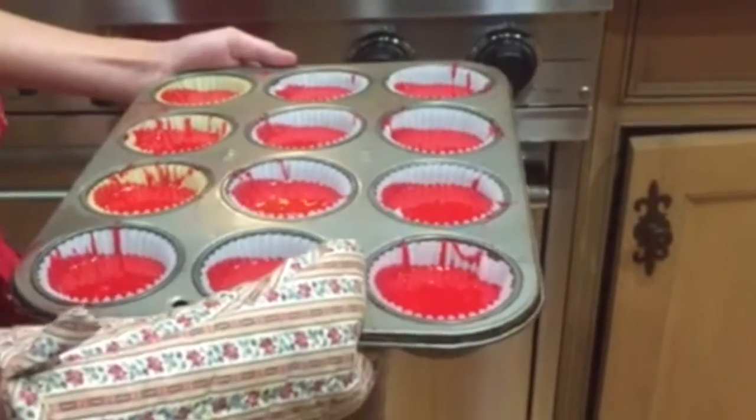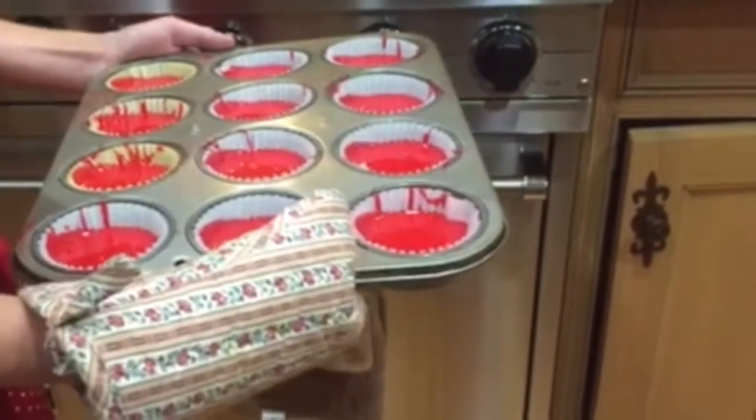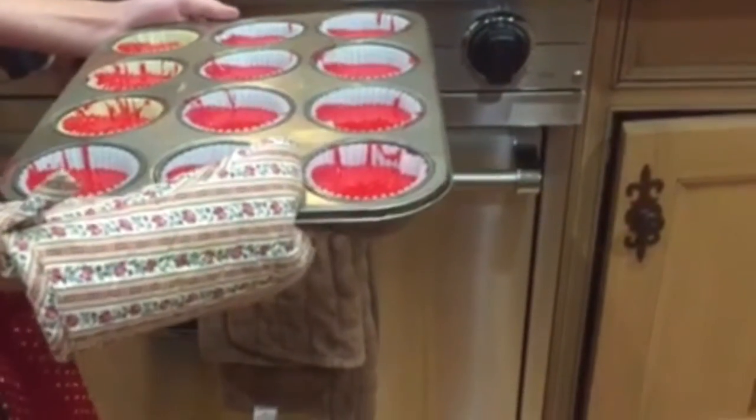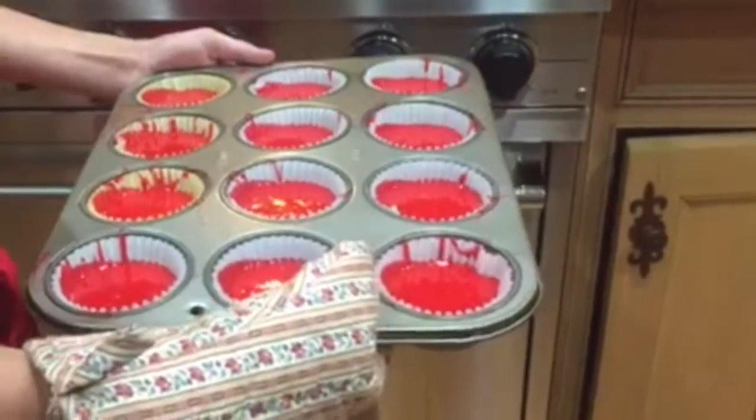Now we are going to put the cupcakes in the oven, which is already preheated to 350 degrees. Halfway through, which is about 10 minutes since we are cooking them for 20 minutes, we are going to rotate the way they are facing.